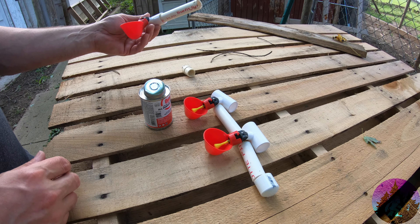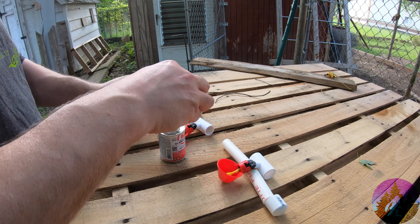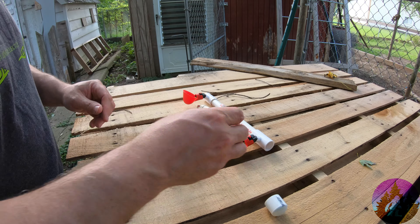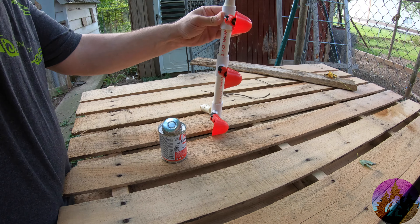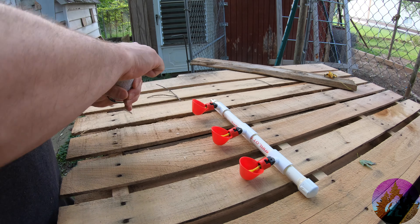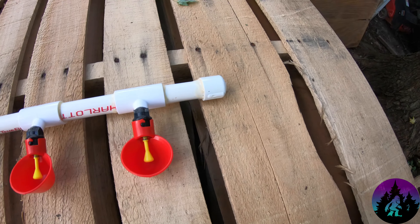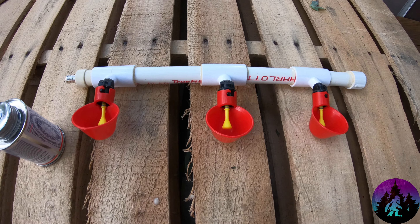And then we're just going to rinse and repeat and get everything glued on there. Okay, there we have it. We've got to let that set up. I did kind of get that one a little off, but that's okay — it doesn't really matter because when they peck this, that lets the water out. I did leave a little bit extra on there so I can always saw that off instead of putting the cap right on the end, if I want to add on.